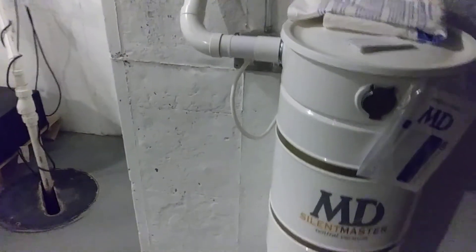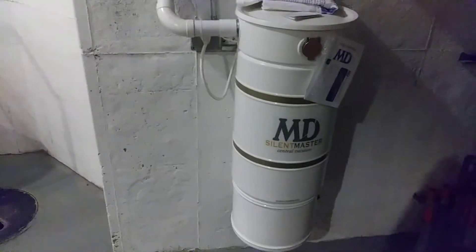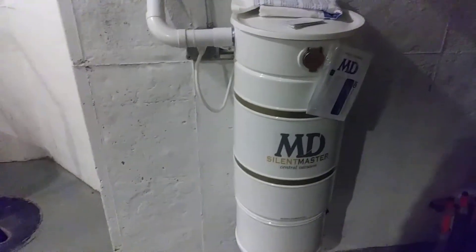This is an MD SilentMaster S900 dual motor power unit, suitable for large installations. In this house it is actually about at its capacity — it services nearly 30 inlets here — and so it takes a very long time to depressurize the tubing system, as you'll see.